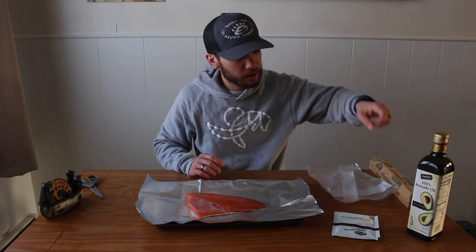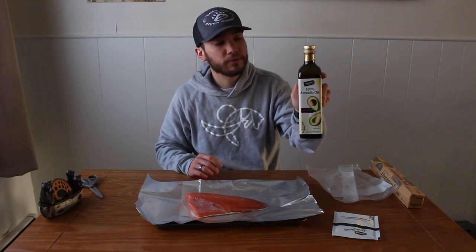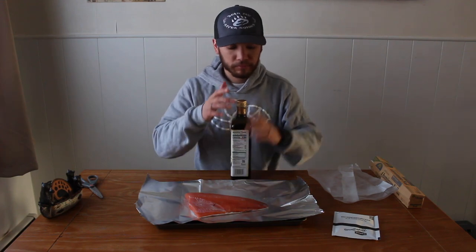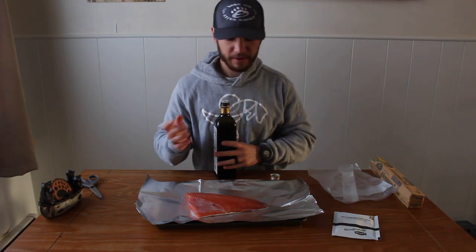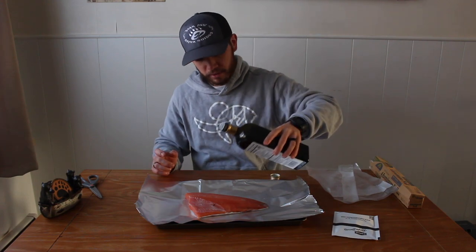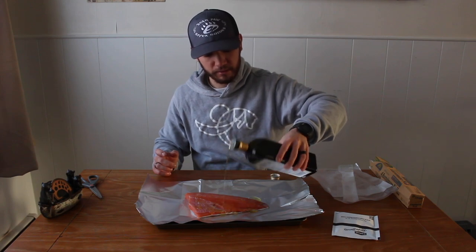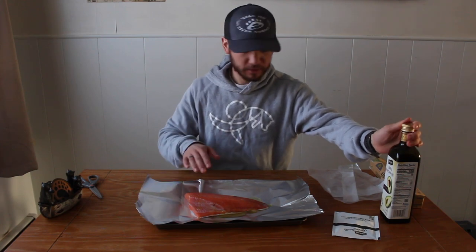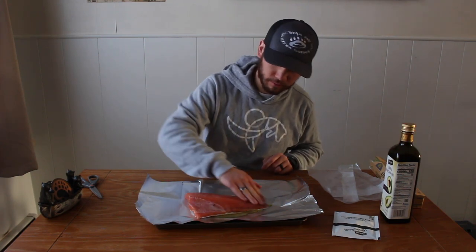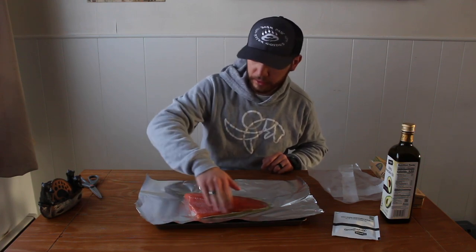I'm going to take my avocado oil. You can really use any oil that you want, but I prefer avocado oil. I'm going to go ahead and dribble pour some avocado oil on that fillet — get quite a bit on there — and then just take my hand and rub it over the fillet so it's all covered.